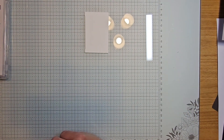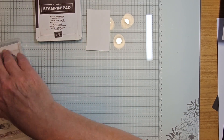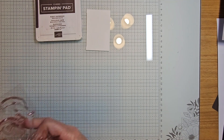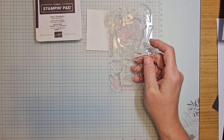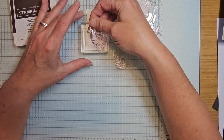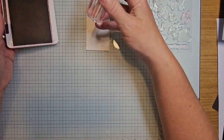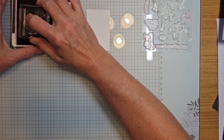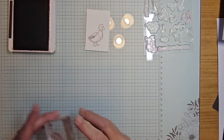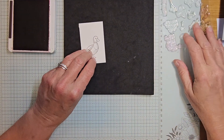I'm pulling in my early espresso ink and getting my first stamp. We're going to mount our duck — using this duck right here — and stamp it in early espresso, just like that.